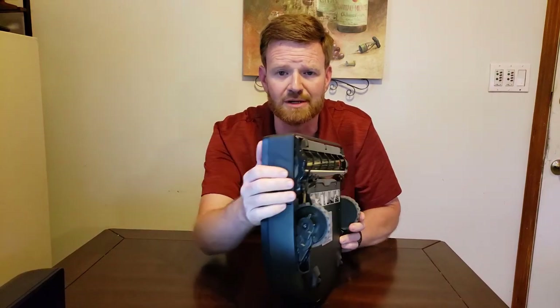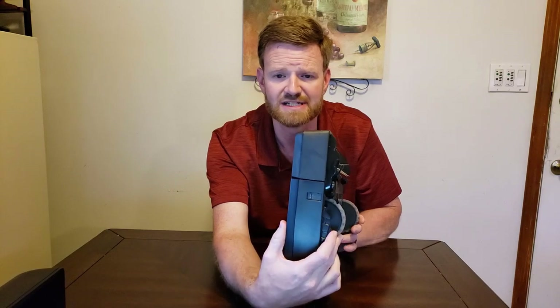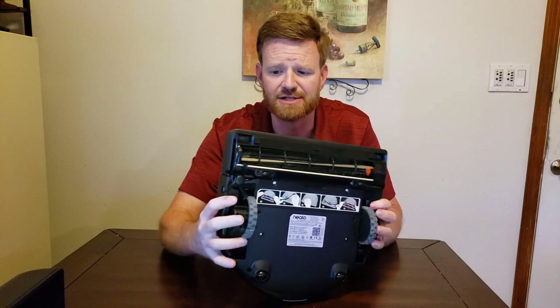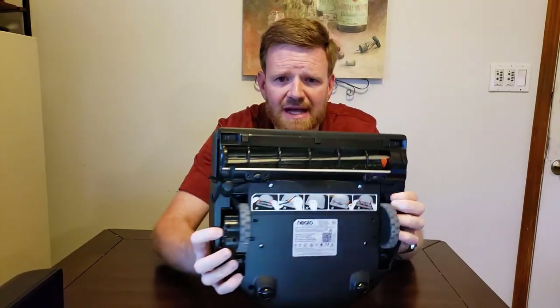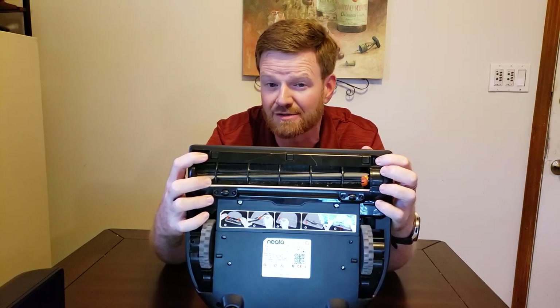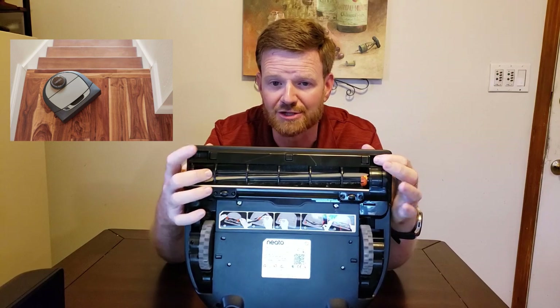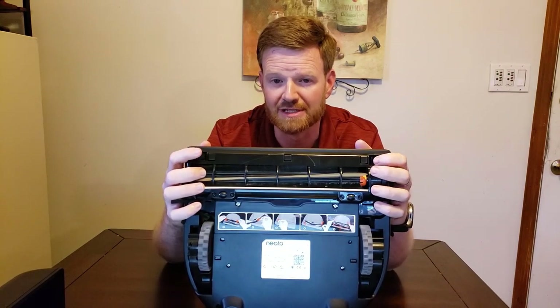You see the two rubber wheels here that are adjustable for different surfaces, so it can transition from floor to carpet. On the side we have a sensor so it knows how close it is to the wall. We also have sensors along the front edge so that when it gets near stairs, it knows and will not run down your stairs. You have to keep these sensors clean, and it does notify you when to clean them.